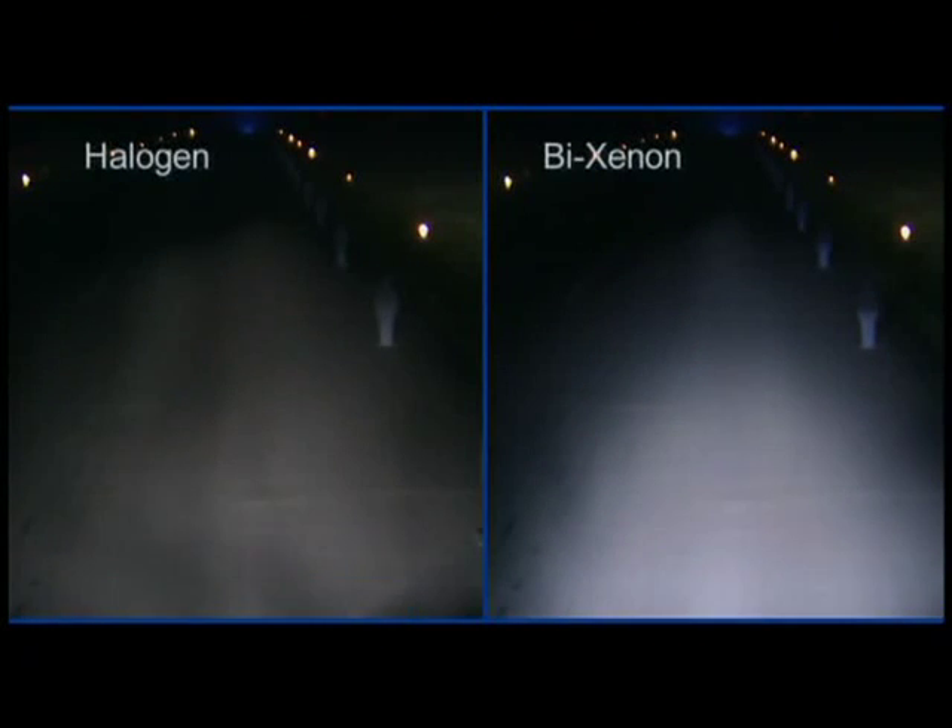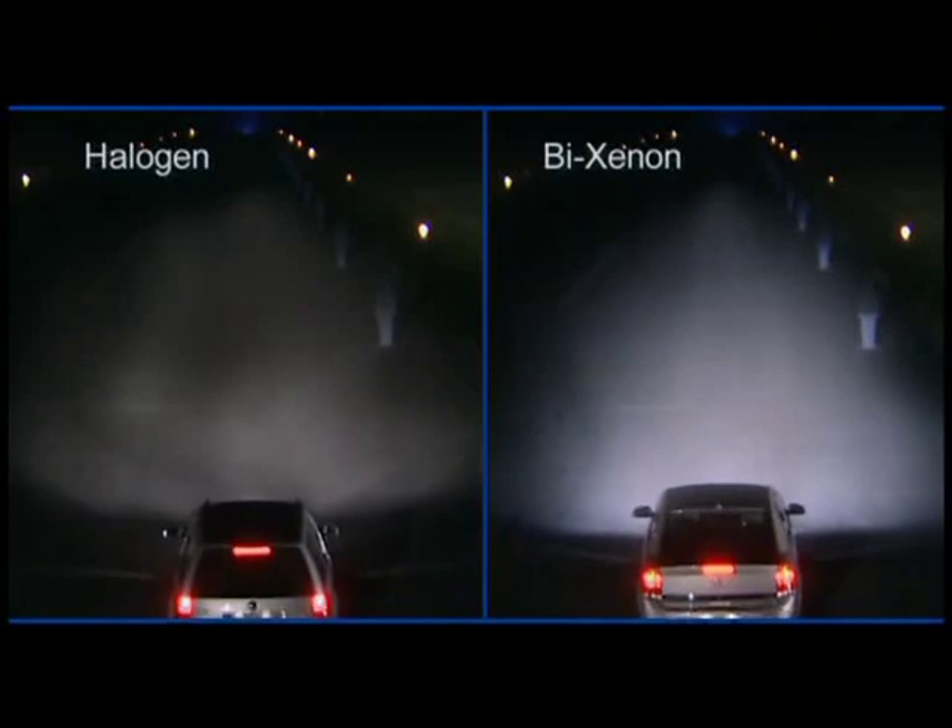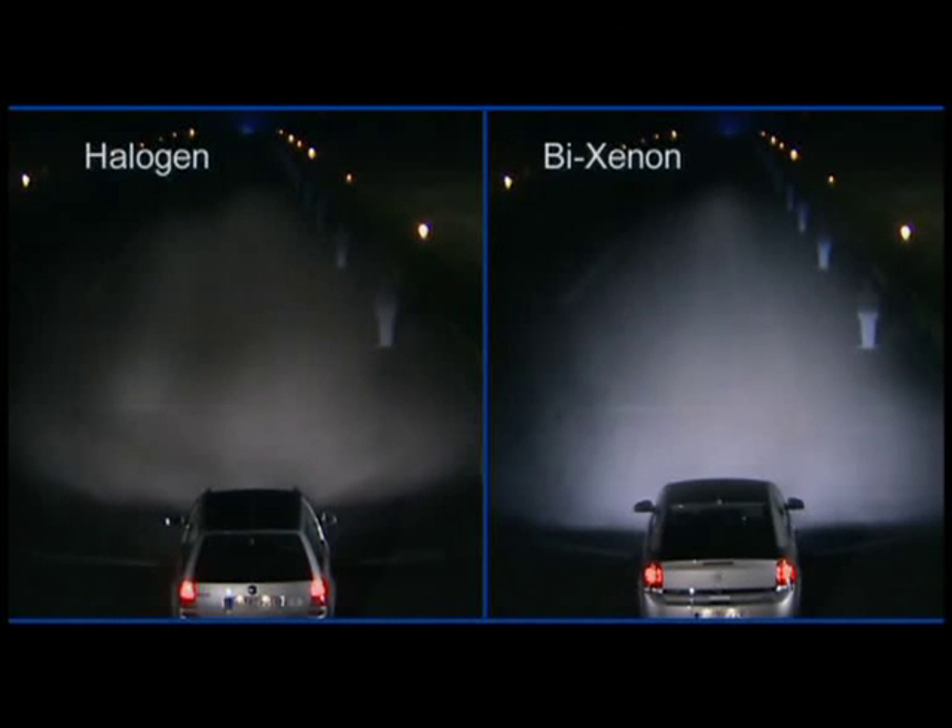The Bi-Xenon headlamp is a system that uses only Xenon light. It produces dipped beam and main beam light using only a single Xenon bulb.